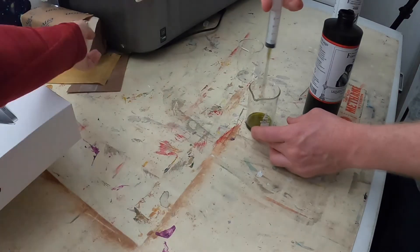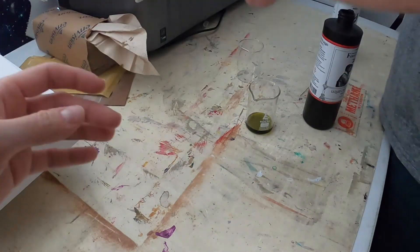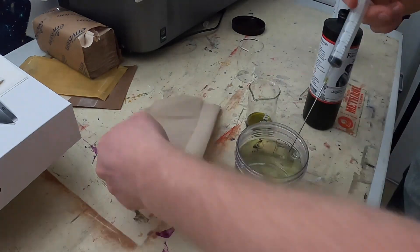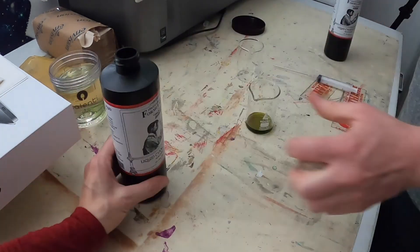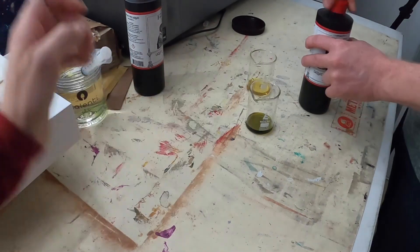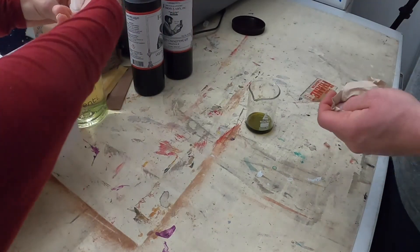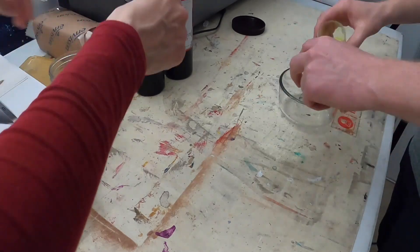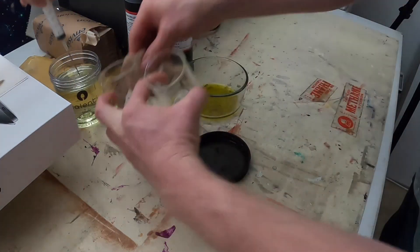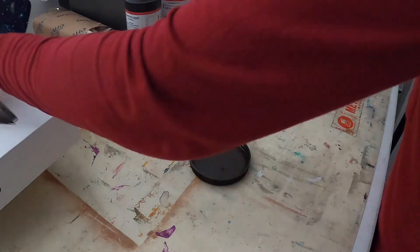Now we're mixing our chemistry. The reason we got the ink syringe earlier was so we can mix up smaller batches — we use the syringe to pull out smaller amounts of chemistry, as opposed to using the full 25 milliliters per solution A and solution B. I just wanted to mix up 20 total, so I pulled 10 milliliters of each A and B solution.